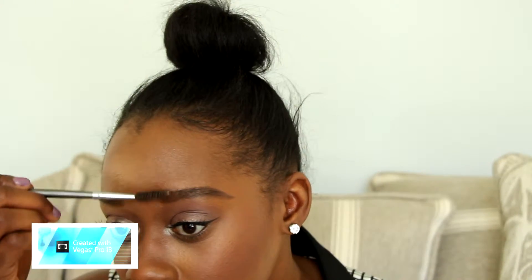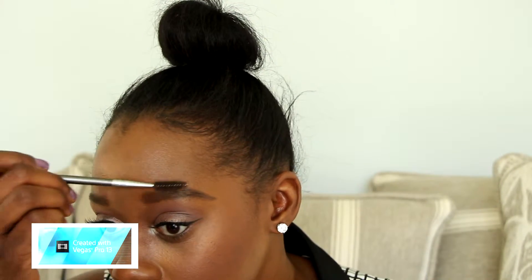The closer you get to the front, the closer you get to the center of your face, you want to make sure you are using a very light hand because you want the eyebrows to look very natural. Use a spoolie to buff out any harshness from the pencil, because again we are looking for a very natural look.